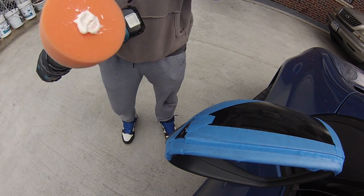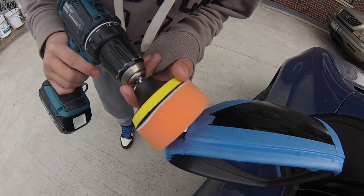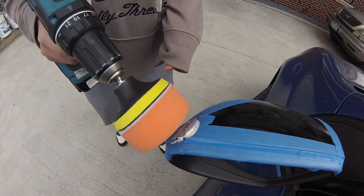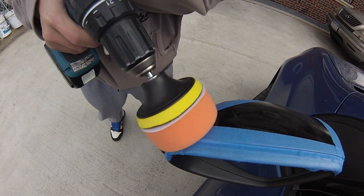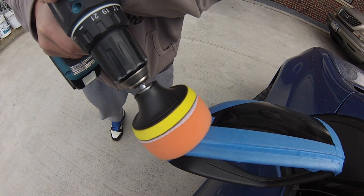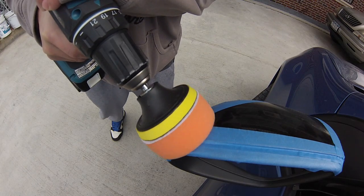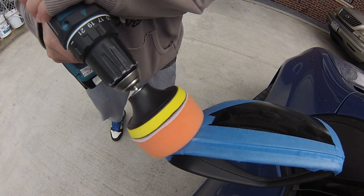Go ahead and just dab a little bit into it so it fills the crevices and smothers all over whatever surface you're working on. It works with paint, it works with plastic. Just be careful to start off slow because once you pick up speed, the product's going to spray everywhere.